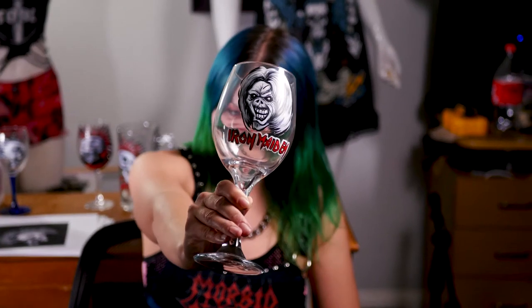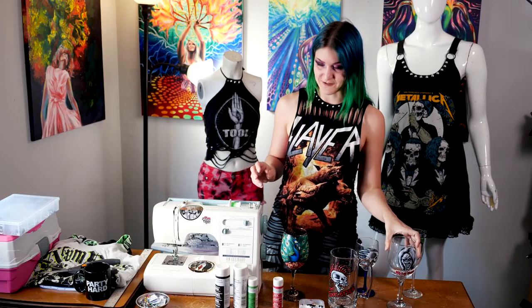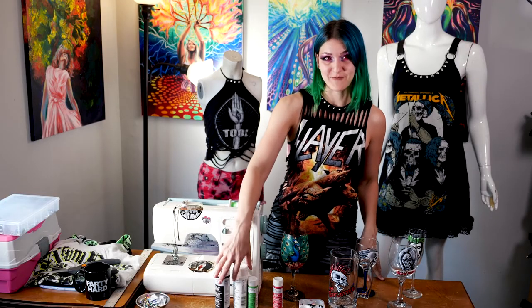We're going to make a hand-painted Iron Maiden glass featuring Eddie off the Killers album. And if you don't have a wine glass or you don't prefer to drink wine, you can also do it on a beer glass, a champagne flute, soda glass, glass coffee mug, or a glass flower vase if you've got a special someone in your life. Imagine getting a nice bouquet in something like this — it would definitely be a cool little something for someone.